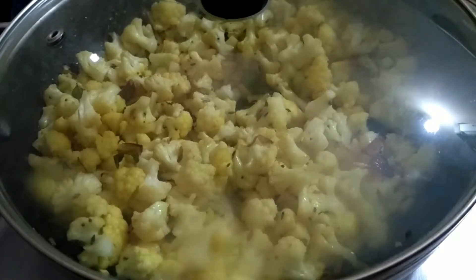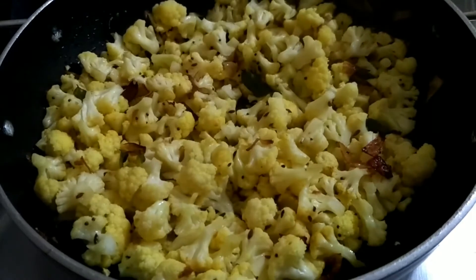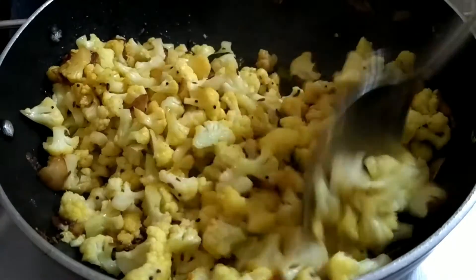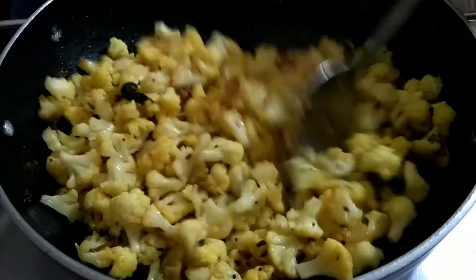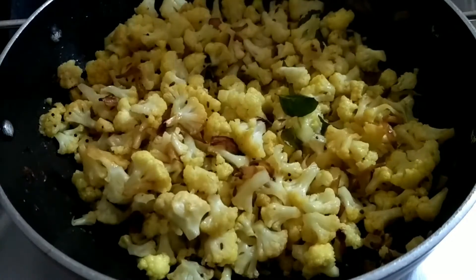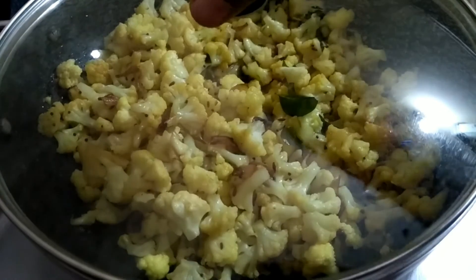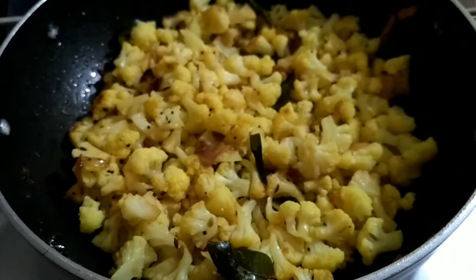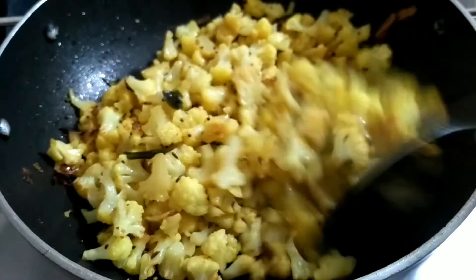This is about 30 minutes of steam, or 3 minutes of steam. I will cook this surface as well.